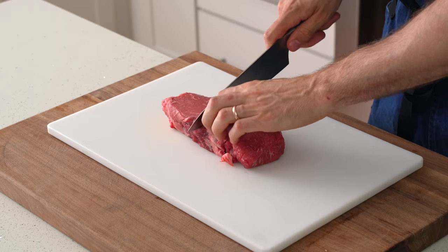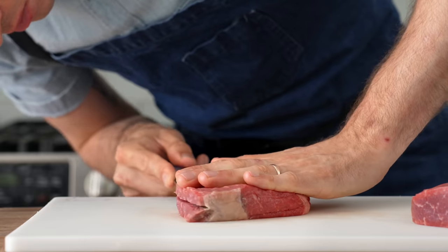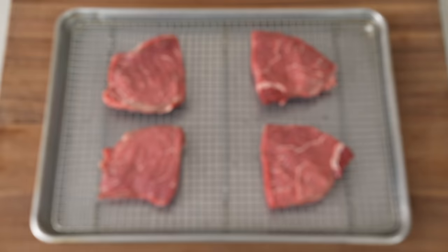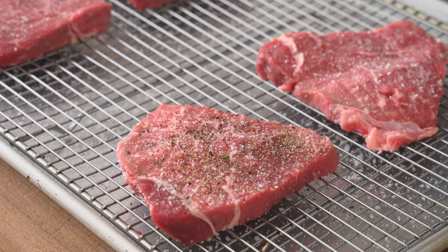So I'll cut this roast in half, and then I'll cut that half in half one more time. The second time, though, the halving is going to be horizontal. This way I'm going to get two half-inch to three-quarter-inch steaks per half. And there we go. Once I've got the roast cut into four thin steaks like this, I'm going to season them aggressively with both salt and cracked black pepper on both sides.